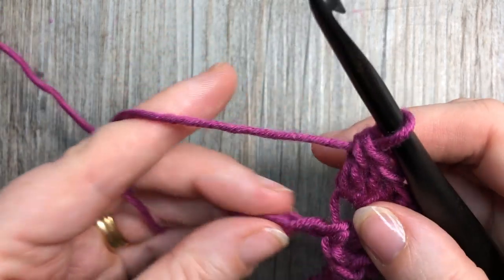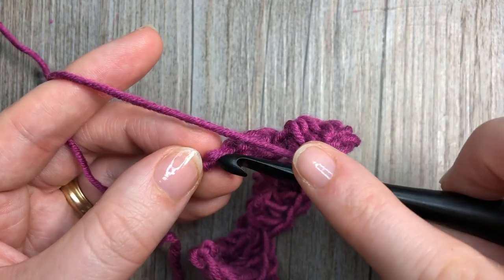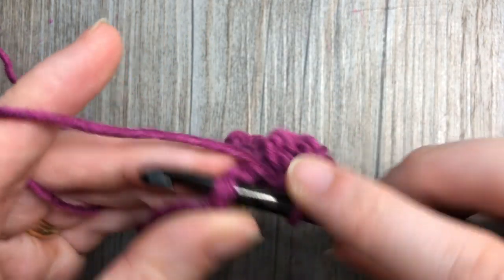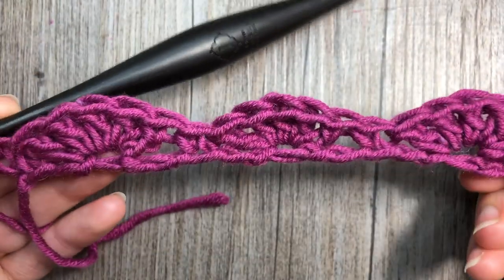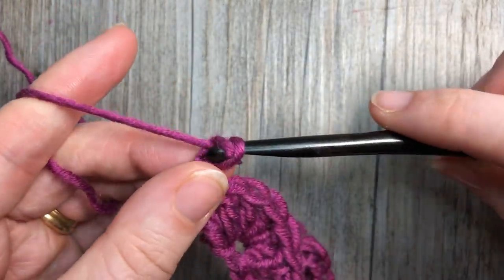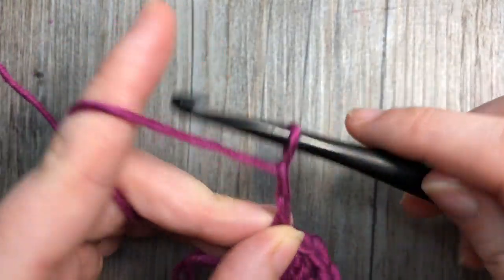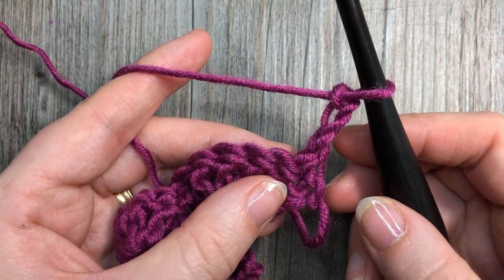In your final three chains, skip two of them and work your final single crochet into that last chain. At the end of row one, you're going to chain three and turn your work. Your chain three counts as a double crochet stitch.